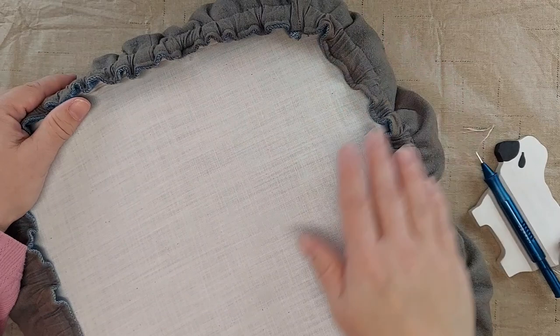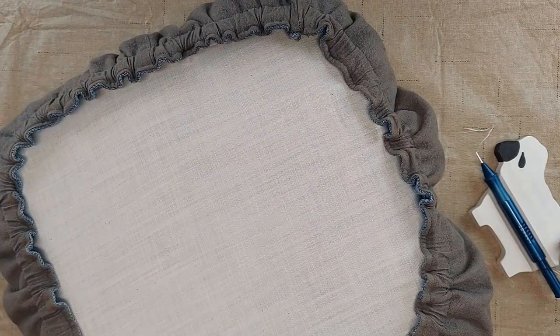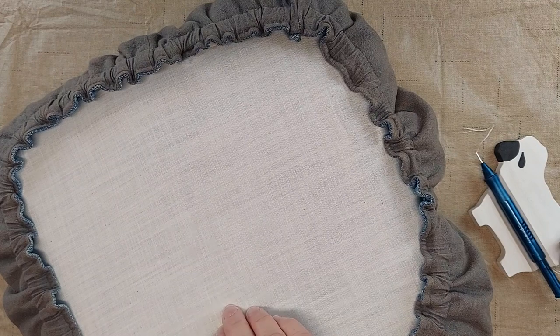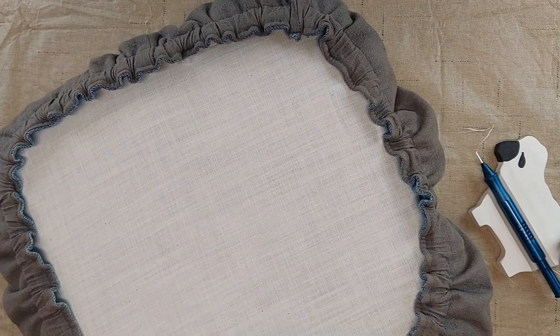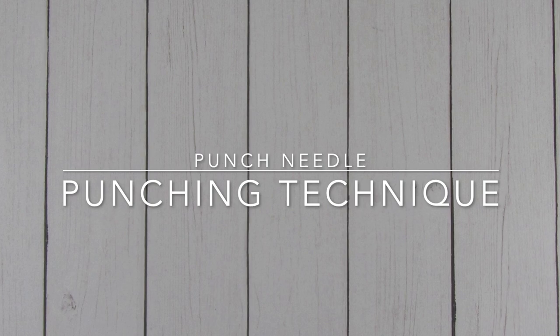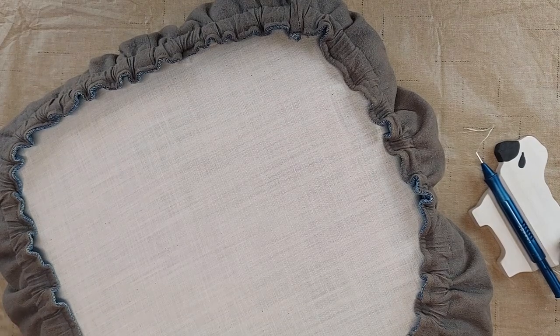You also want to make sure that your weaver's cloth is tight in your frame or hoop. I have a couple of videos that show how to get it tight in a frame and how to get it tight in a hoop, and I will put links in the description below to those. And finally, you want to make sure that you're using the proper punching technique.